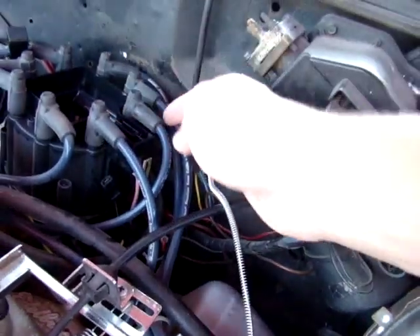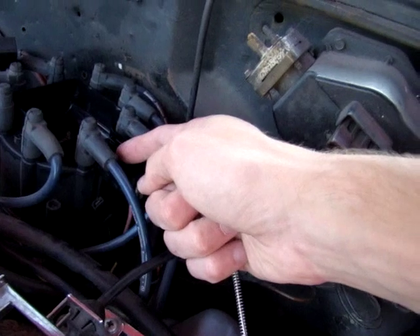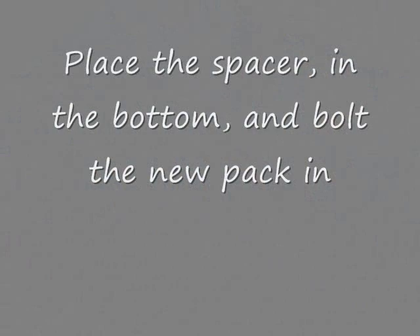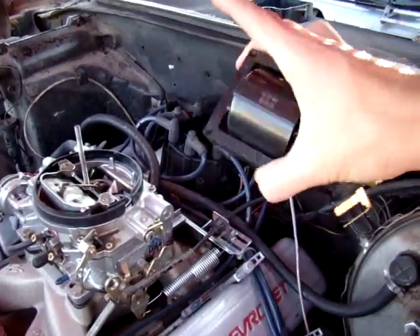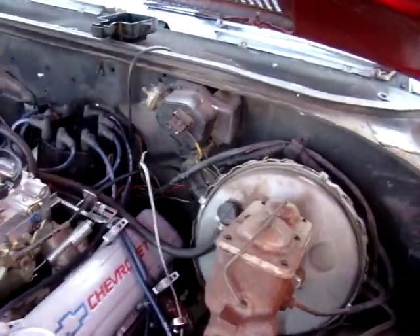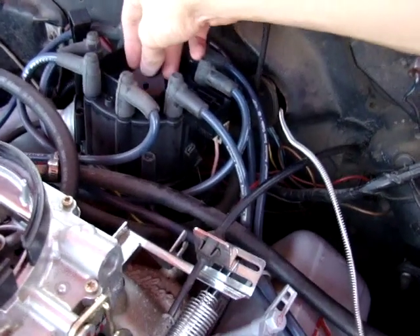Once you get the new pack in, there are three wires down below that the new one plugs into. It's gonna be the red to the far right, black, and then yellow, and then you hook the ground wire into the back.